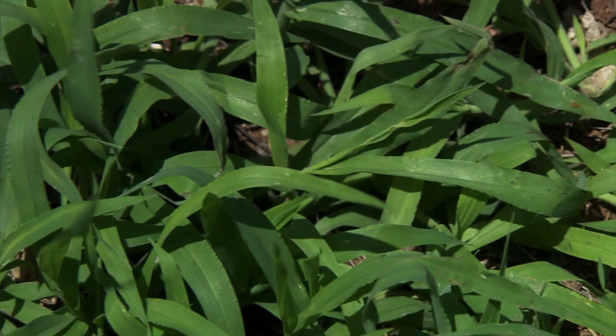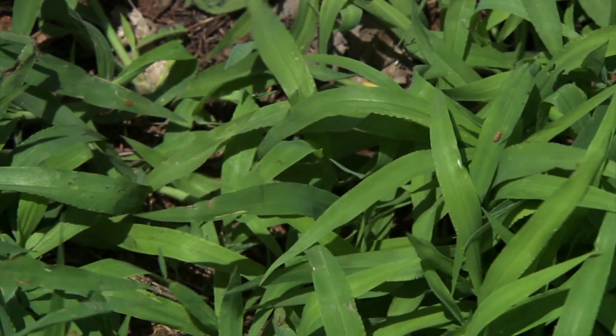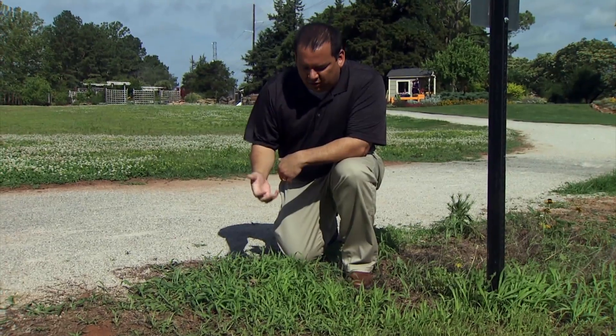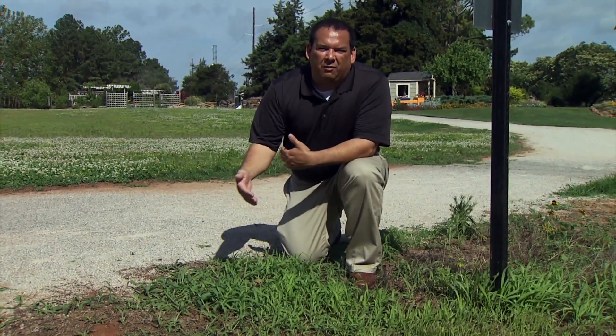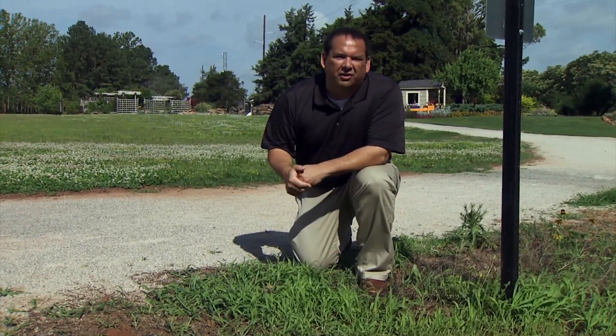Whichever one you have, crabgrass does like to germinate at this time of year. Usually even back into April and May in some years it can germinate and come up in your yard. Similar to the goosegrass problem, this is something we try to control with pre-emergent back in February, with another application maybe in May, depending on the year and the conditions.